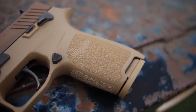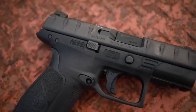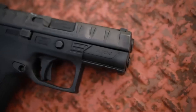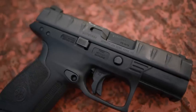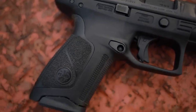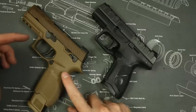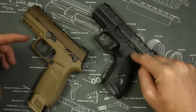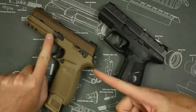Some of the cons on the Beretta APX are going to be the looks, and to me I'd rather be reliable and ugly than good-looking and not reliable. So overall, I would say that the problems on the APX are significantly less. The real difference between the two pistols is going to be the price — the M18 retails somewhere between $600 and $800 depending on where you find it, while the APX retails for somewhere between $300 and $400. So it's an interesting comparison considering the M18 is almost twice as much money.